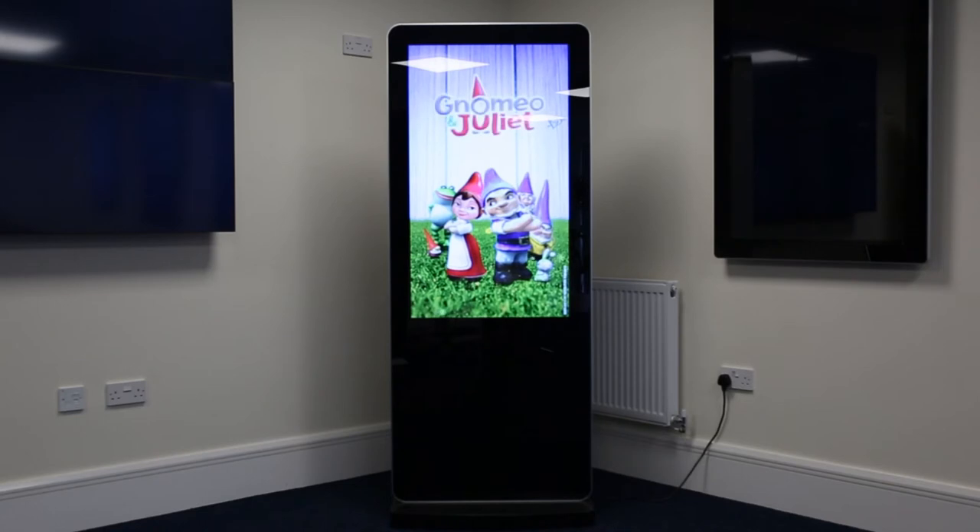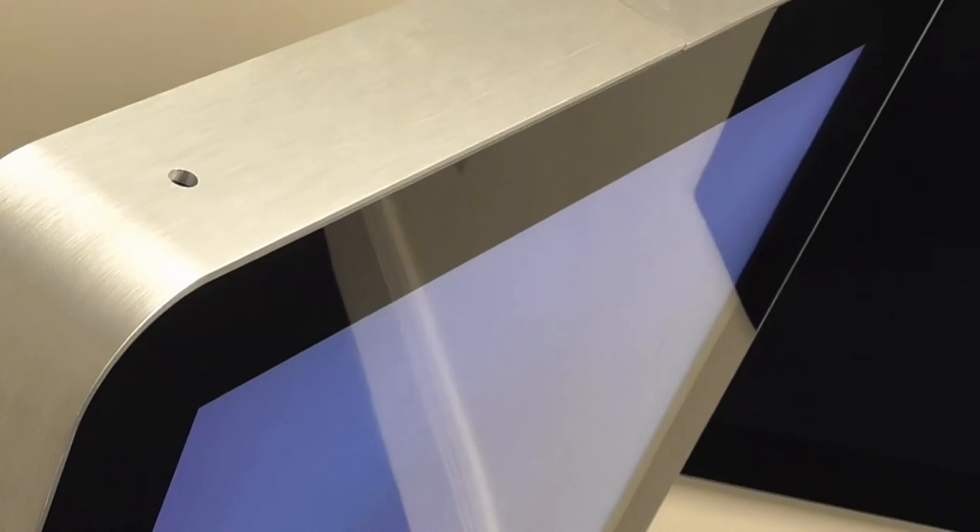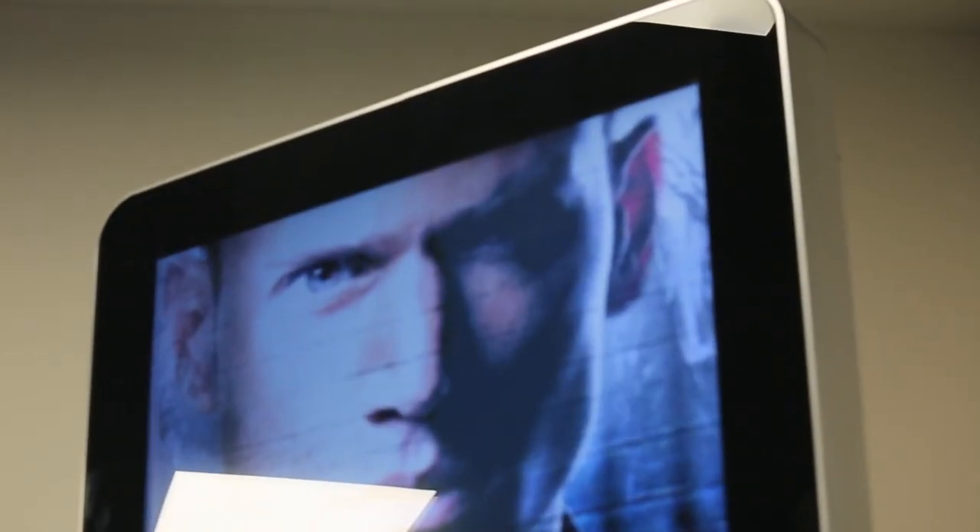Now you know just how effortlessly these outstanding products can be, there is nothing stopping your business from enjoying the benefits of our freestanding Android digital poster.